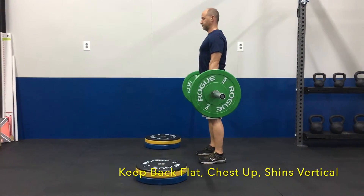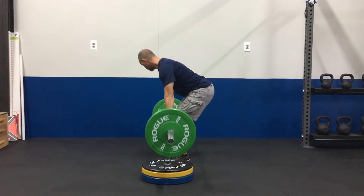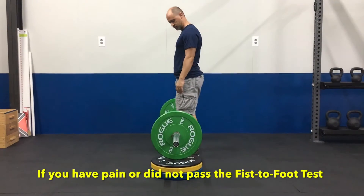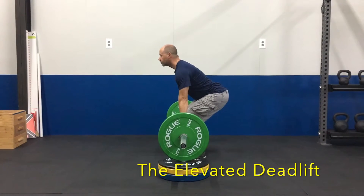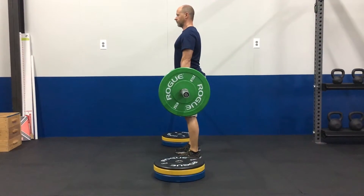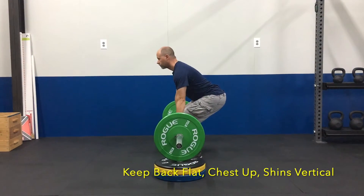Now if that was a problem with pain or with inability, or you failed the fist to foot test, a nice thing you can do is work on elevated deadlifts. We like to use plates — extra weight plates — and you just stack them up to the height where you can get a good pull, keeping your back flat, shins vertical, chest up.